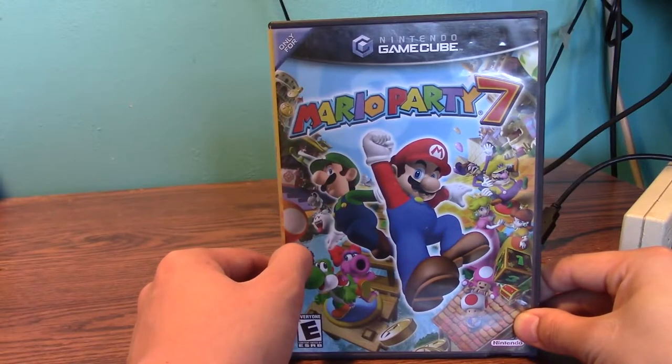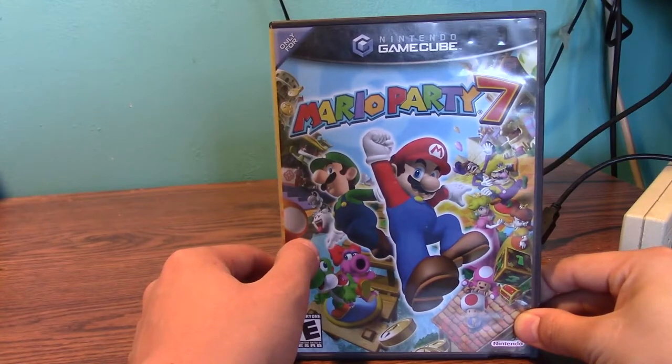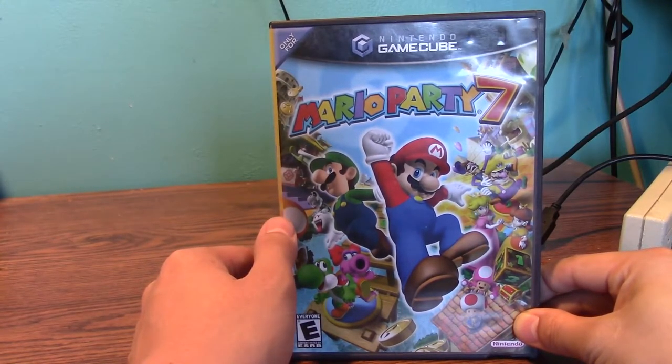I got this game — I think I paid like $12 at the same local free market. It was a really good pickup in my opinion. I do like this game a lot. It's rated E, and I recommend this game. I'd be willing to play this game again soon.